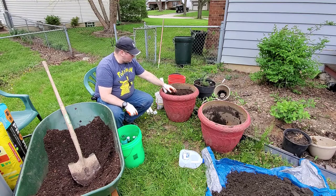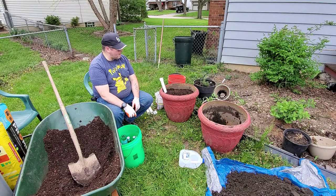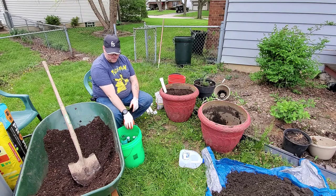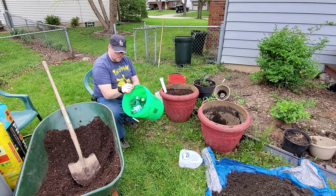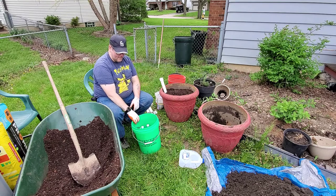No serious bugs in there yet — that's that for that. Next, I'll show you how we're going to do a bucket. Here's what we're starting with: a $2.99 Menards bucket and some bottles.